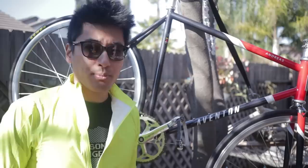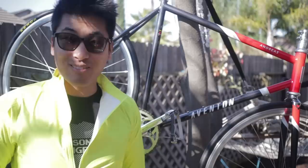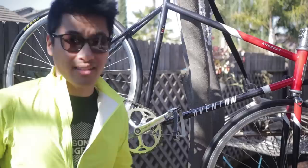This right here is the new Aventon Andreas. If you saw my thoughts in the buildup video, I think that this thing is positioned pretty well to take on the Kilo TT Pro, the king of the value steel fixed gear. Reynolds 520 steel, Sugino RD2 cranks, along with a whole bunch of other stuff that adds up to just a really nice package.